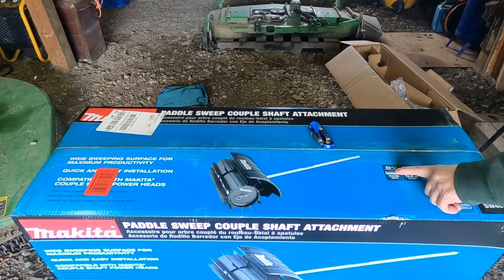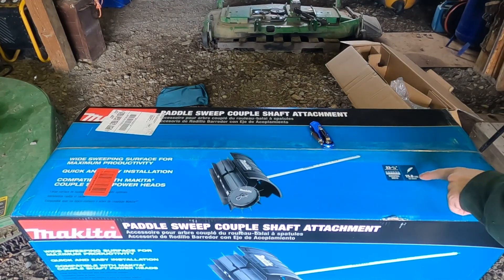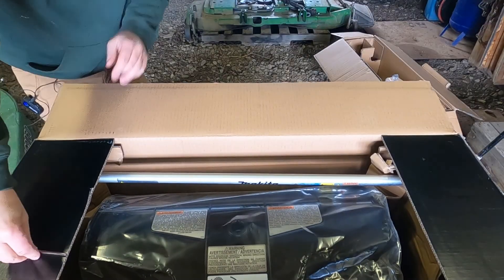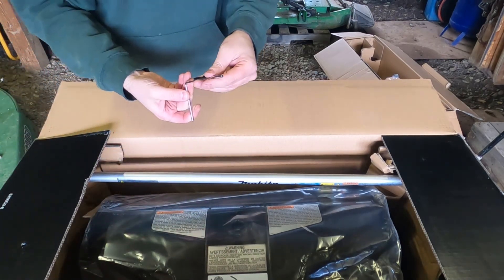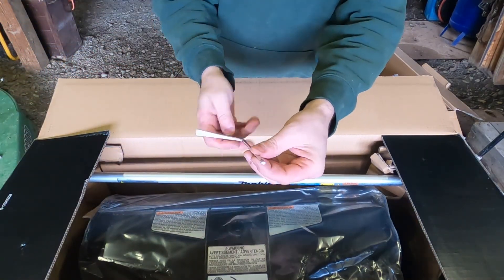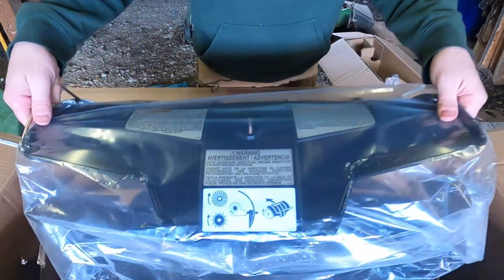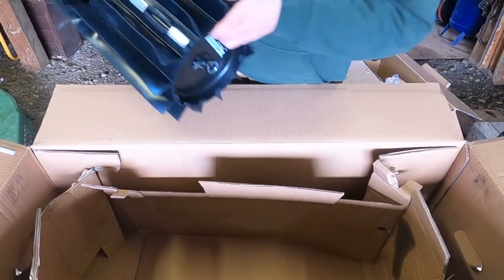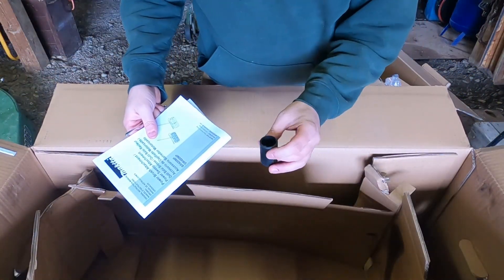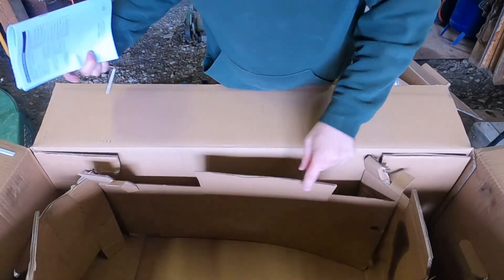Time for this bad boy — the paddle sweep. It has a sweeping width of 23 and a quarter inches and weighs 15.8 pounds. I just noticed there's a piece of metal sticking out — it's a little Torx bit, make sure you don't lose that. So here's the pull tab, there's the cover, and the broom. There's another piece of plastic thrown in there, and then the booklet. That's all that's in here.